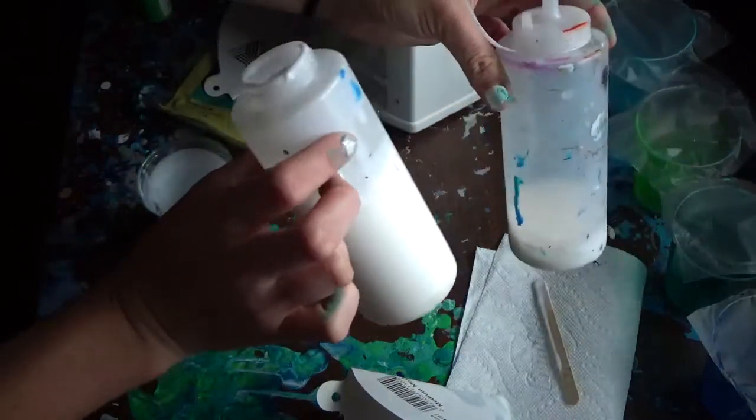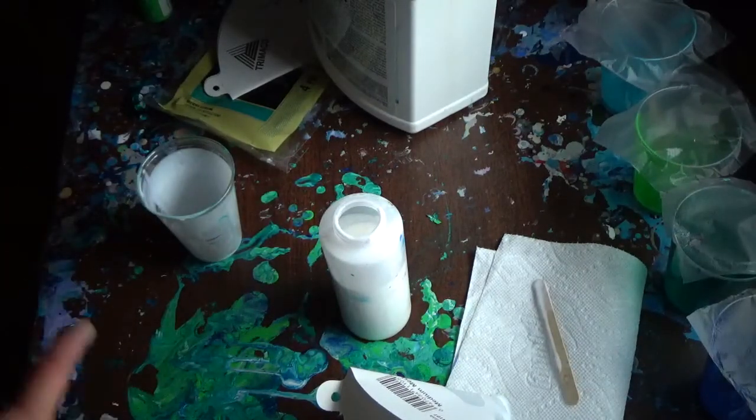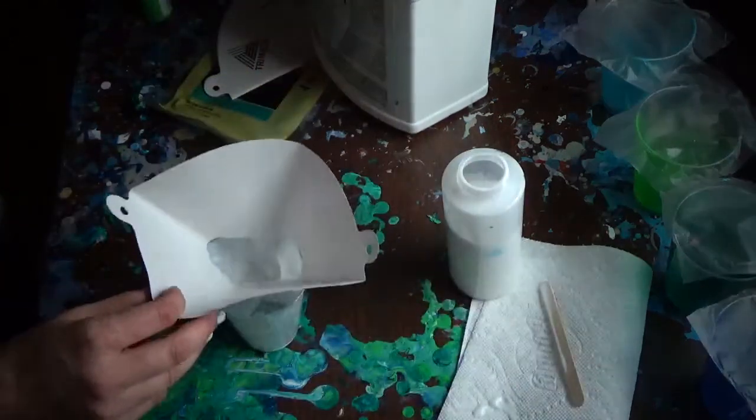I usually keep two bottles full of Floatrol at a time, just so I have enough and I don't have to keep straining it. It's about every few days I have to strain it. Like I said, if it sits around it likes to get clumpy, so that's really not too much of an issue.